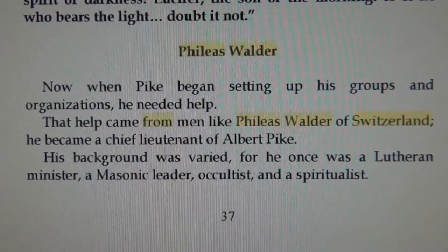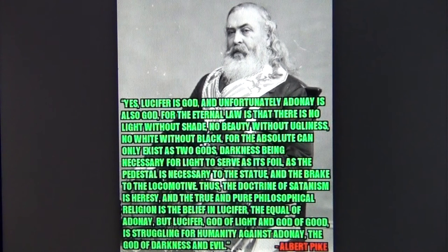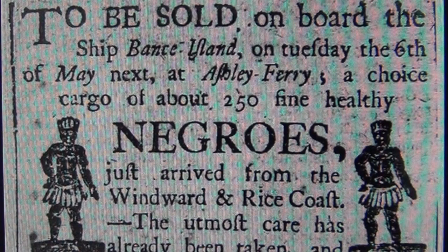Albert Pike lived in the 19th century from 1809 to 1891 and was a Brigadier General during the US Civil War from 1861 to 1865, which was a war between the Confederate slavery states from the south and the pro-abolishment states from the Union in the north. The reason for the US Civil War was big money — just as the Second World War — and also involved millions of slaves in the concentration camps.